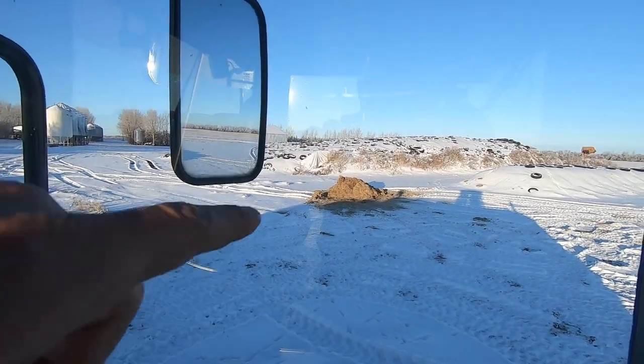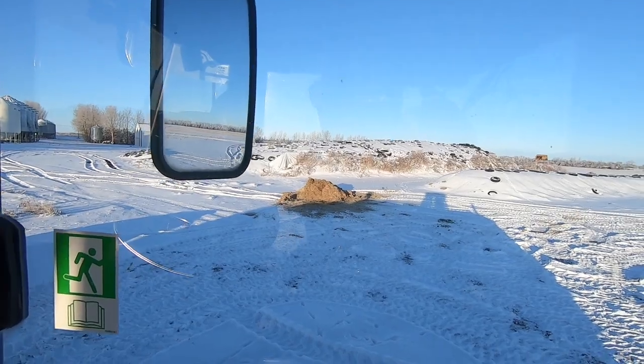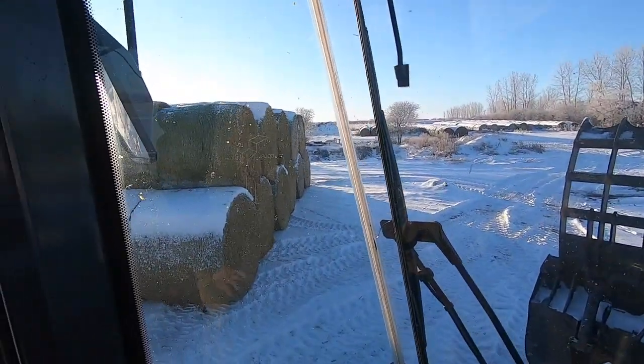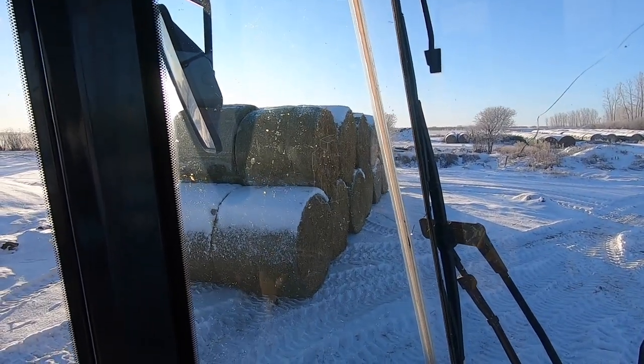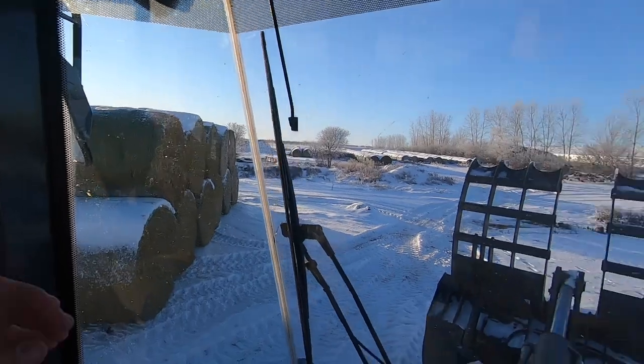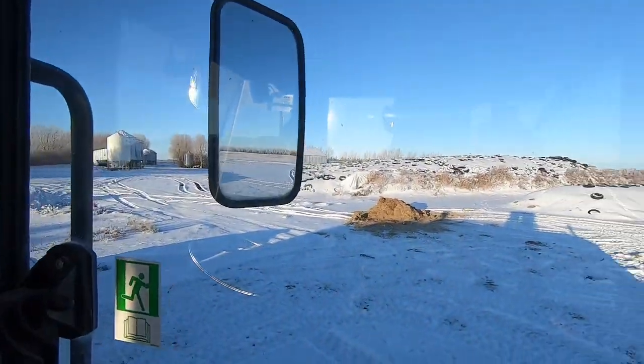Right there is the last little bit of ground up straw that we have to feed. It's probably going to last us two more days tops. This is where we're putting the bales — we're going to try and put about 45 there or so, and then when the guy comes he can just grab them and put them through his machine and make a nice big pile there.